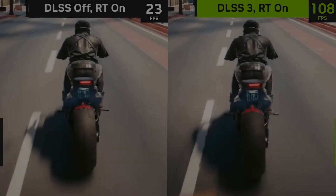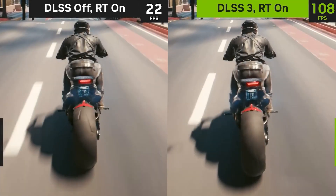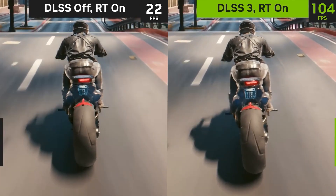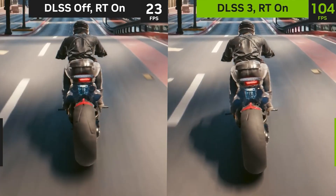The image generated with DLSS 3 off seemed to have added more motion blur and looks less crisp than the image with DLSS 3 on. Let's freeze the frame to see this more clearly — the markings and objects on the road obviously have more motion blur with DLSS 3 off and do not look as sharp as with DLSS 3 on.